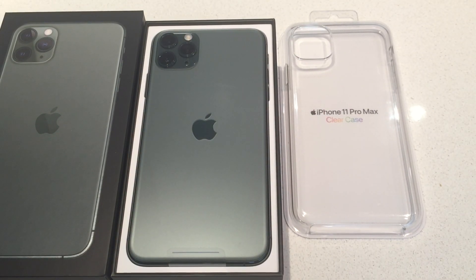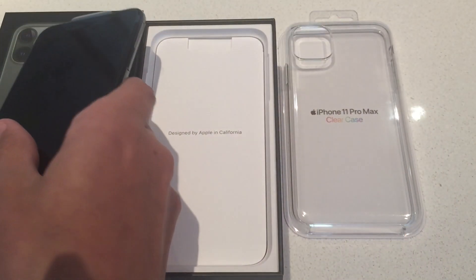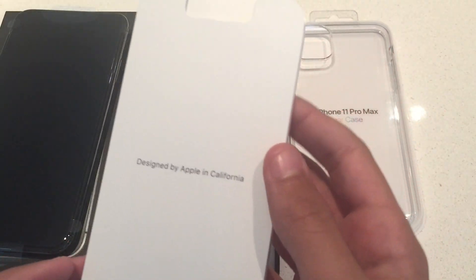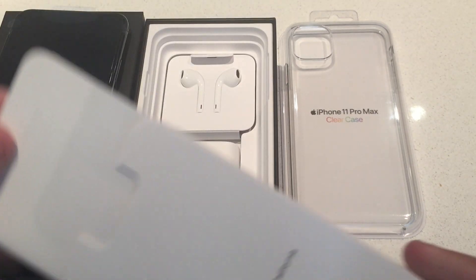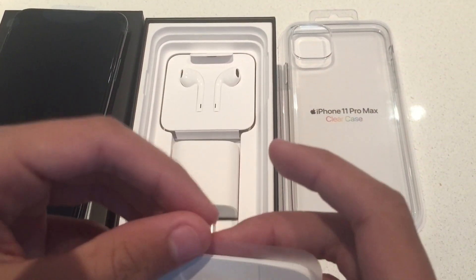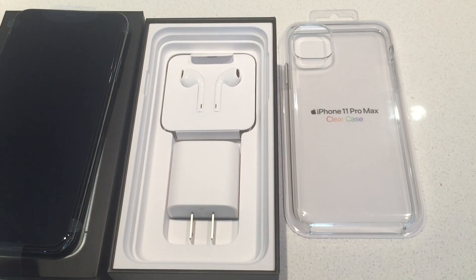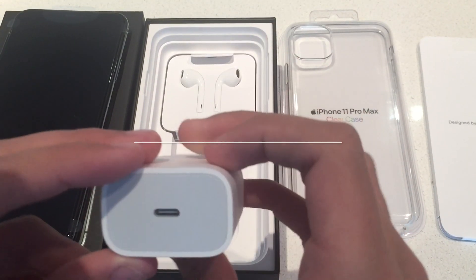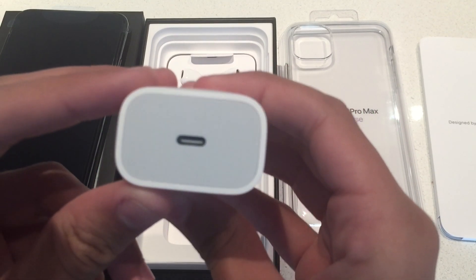So there you have the phone. Designed by Apple in California. Then we have some info here, although I already know what to do. And some Apple stickers of course. Put that to the side for a sec. And guess what? The iPhones this year come with a fast charger USB-C. Very nice.